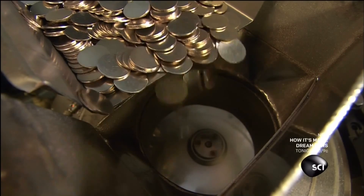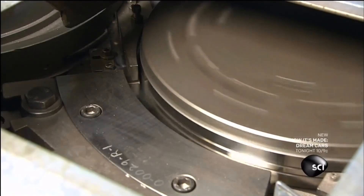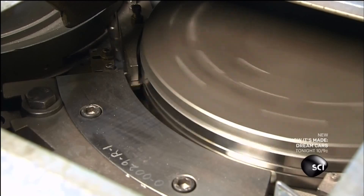The blanks have to survive a run through a powerful machine called an upsetting mill — so-called because it upsets, or raises, the rims of the blanks along their edges.